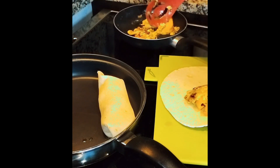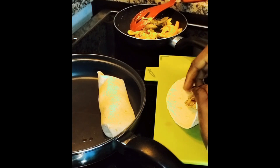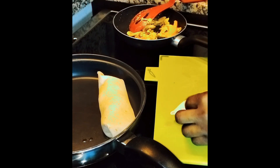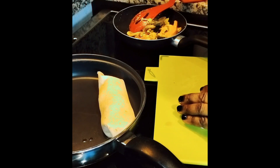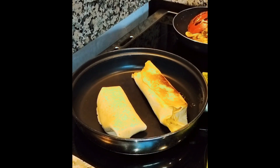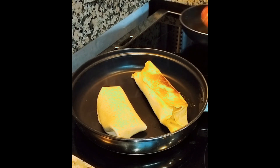I forgot to reduce the flame of the gas again — I completely forgot this time around. And guess what, guys, this time it caused a very big fight because I don't listen! So this is how it actually went — I had to flip over the wraps.